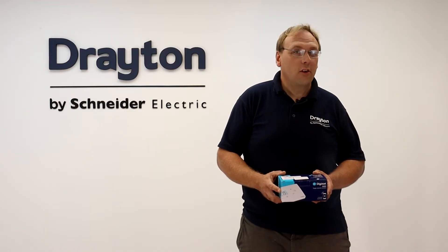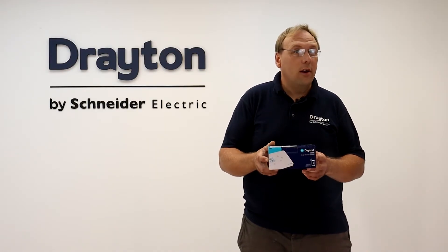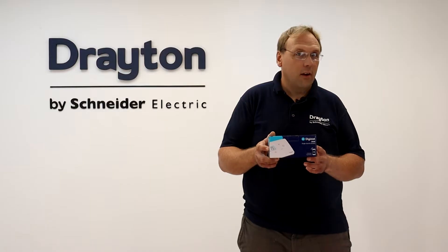Hi guys, in this video I'm going to show you how to commission the single-channel wireless version of the new Digistat, the RF901.